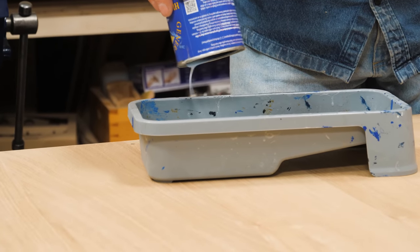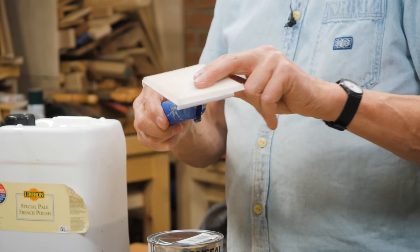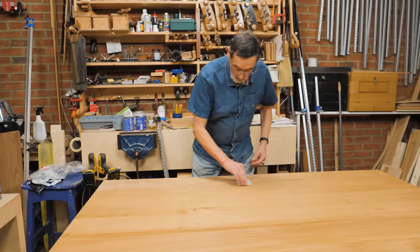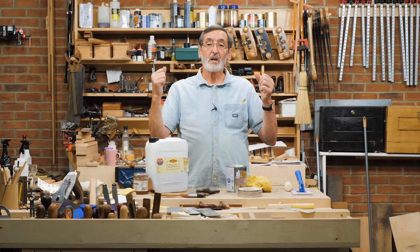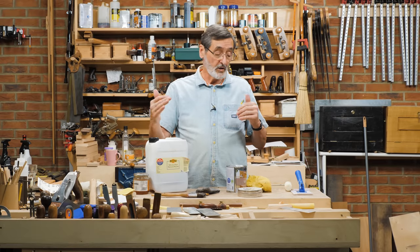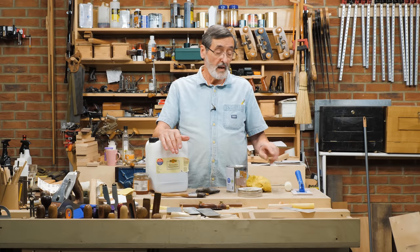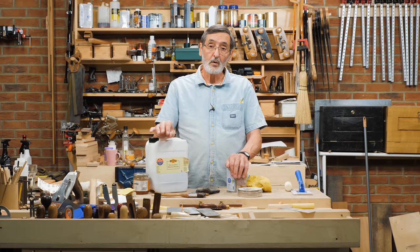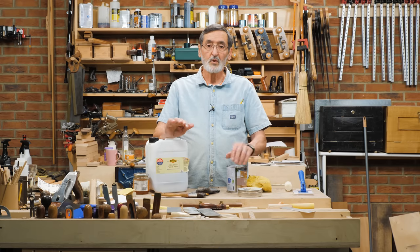I suggest you fill a tray with the finish, roll it on with a roller, then take a soft pad — this one has a very short nap — and go with the grain, pulling from one end to the other. The surface tension tightens as the finish shrinks and stretches, which takes out all the lines from any brush marks. Rolling is very fast, but it does introduce air bubbles — that's what the pad does: it removes the air bubbles and gives you a pristine finish.